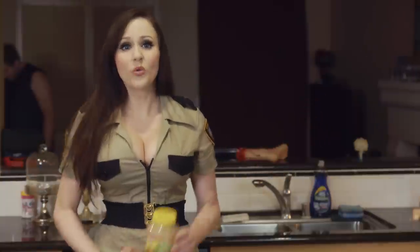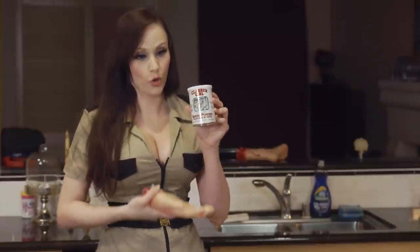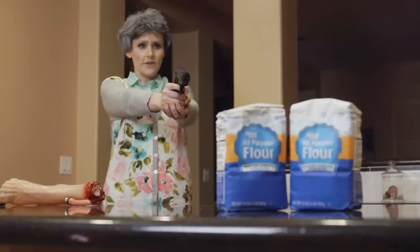Things you'll need: one-fourth cup of applesauce — applesauce is the secret. We all have our little secrets. One-fourth teaspoon of baking powder. One-fourth cup of shortening. One cup of flour. Look at the flowers, Lizzie. Just look at the flowers.